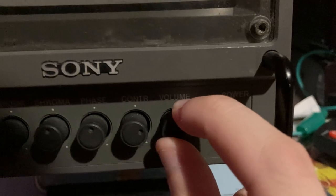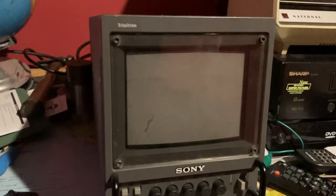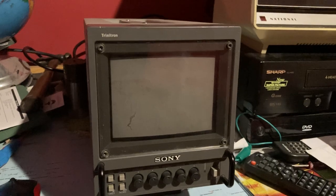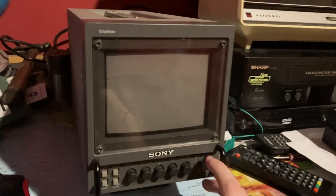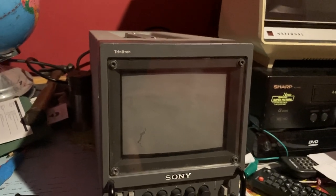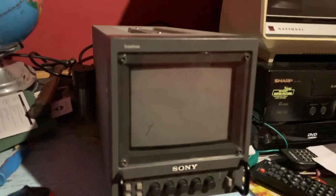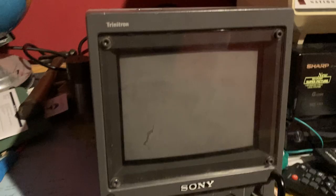There's also a volume control. Sony Trinitron PVMs had a built-in mono speaker, which is a cool feature because the lower-end monitors didn't really have a built-in speaker. Sony Trinitron PVMs were a high-end marketed monitor back in the day, especially the CRT ones, because they produced a much higher resolution picture quality than a television would at the time.